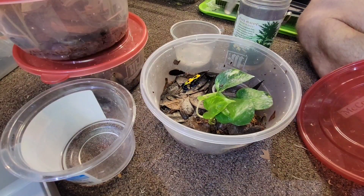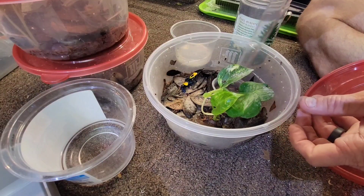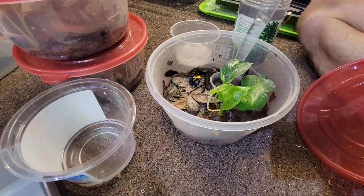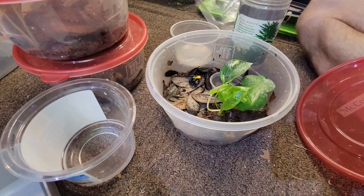I keep the bottom suctioned out pretty good because I don't want it to get hypoxic or nasty. As you can see, these are pretty bold little frogs — they don't really care about much. I try to make sure I get all the poop and dead fruit flies out of there. I'll rinse it a few times, get some clean RO water, and put it back in.